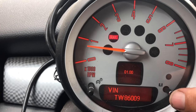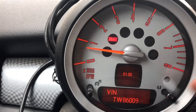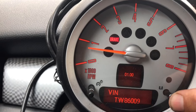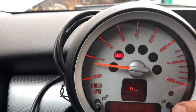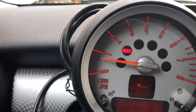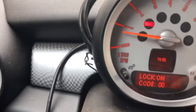Once you get there, hold the button down again until it changes, and then immediately start scrolling through until this says 19. Go all the way to 19. Now it says it's locked on.